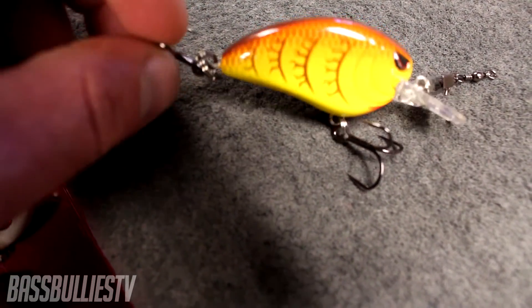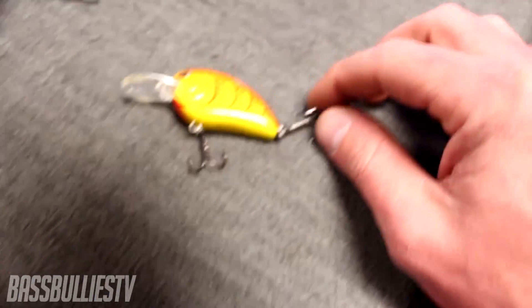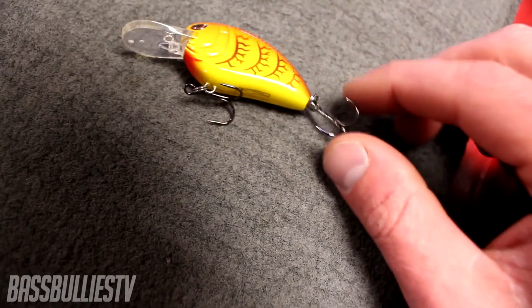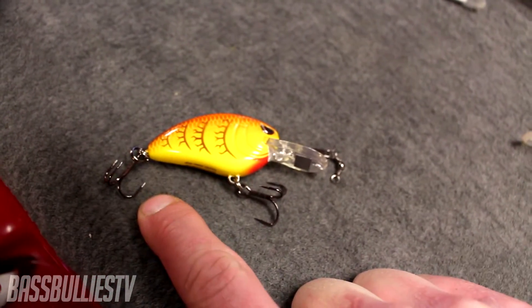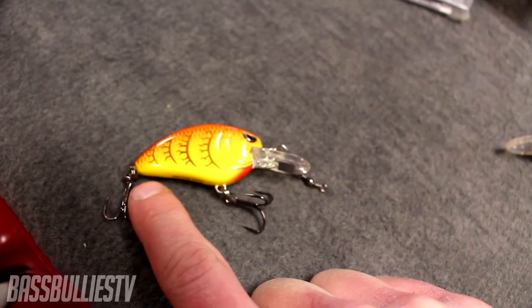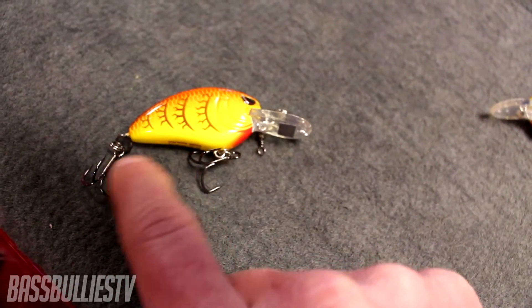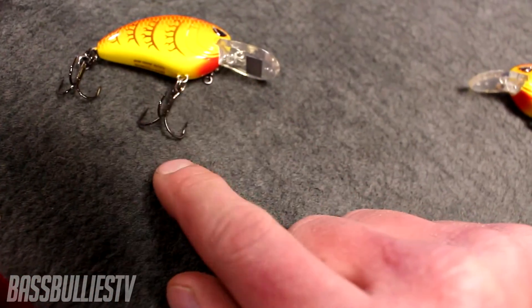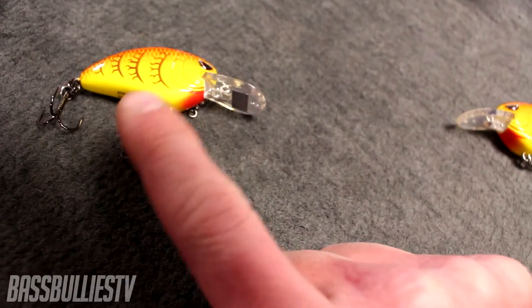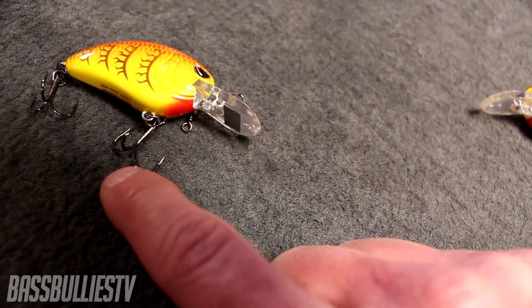With two split rings the hook rotates more freely, giving you a better chance of not losing a fish that only gets the back hook. With one split ring, it only rotates about twice before the lure follows. Try to match your split ring sizes to your lure — using a bigger split ring can cause your hooks to connect to each other. That's also why I run the EWG on the front, so the two hooks don't link up. EWG hooks are typically a little shorter than round bend hooks.